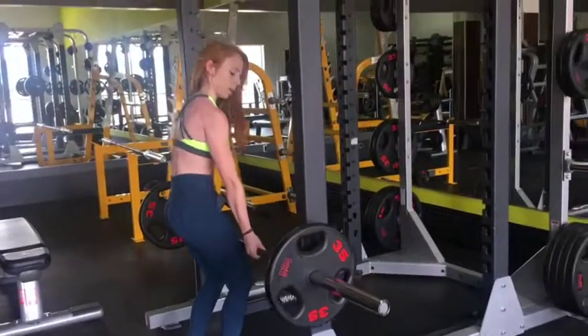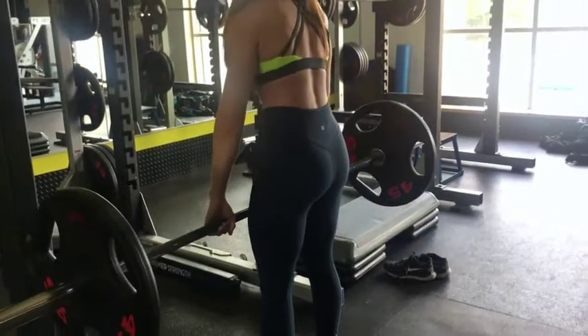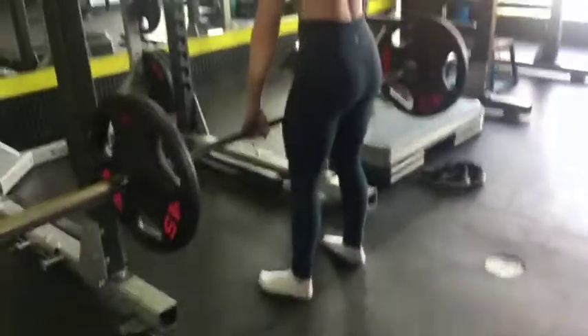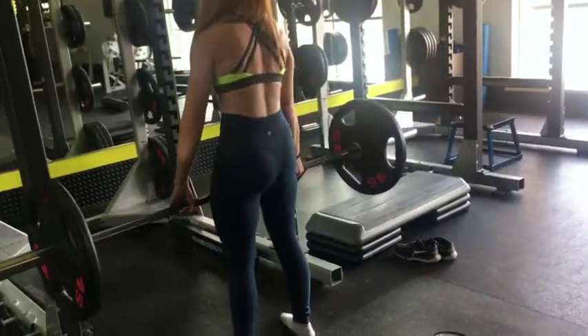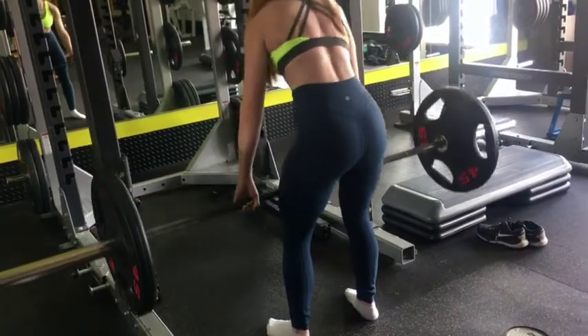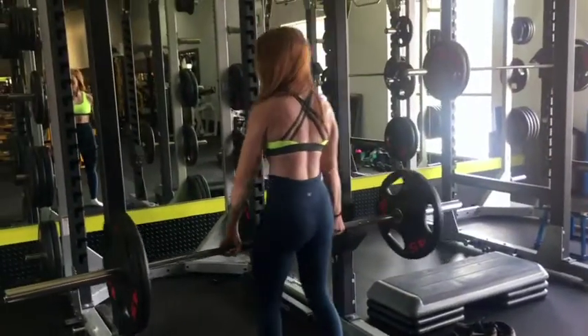The next clip coming up here, I went up in weight — 45s each side, so this is 135. Slow and controlled, really taking your time on the way down to work those hamstrings. I love this move. As you can see, it is working literally your whole body — a compound movement to create that strength that you want.